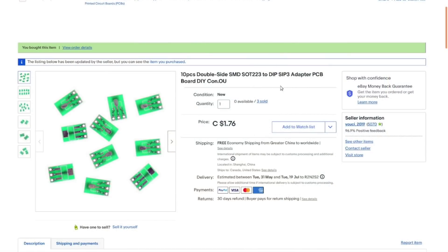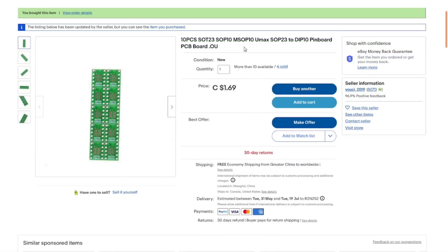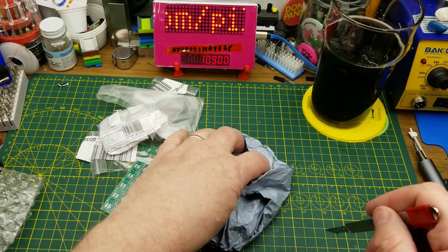Always handy when breadboarding and experimenting. Ten pieces double-sided SMD SOT-23 to DIP and SIP-3 adapter PCB board DIY — 10 of them for $1.76 Canadian with free shipping. From the same seller: 10 pieces aluminum heatsink for step sticks, 8.8 by 8.8 millimeters, $0.66 for the 10. And the ones so hard to open: SOT-23 to 10-pin adapter — wait, those are 10 pins; I was expecting 8. $1.69 with free shipping.